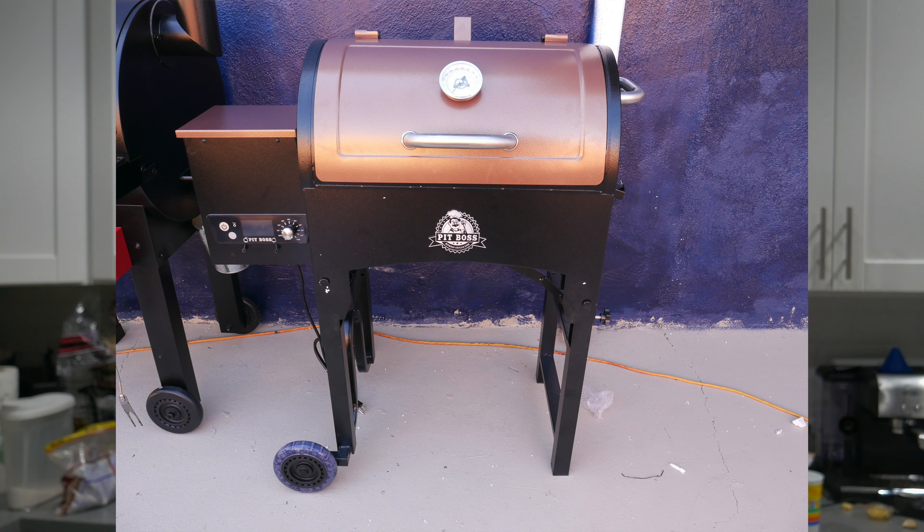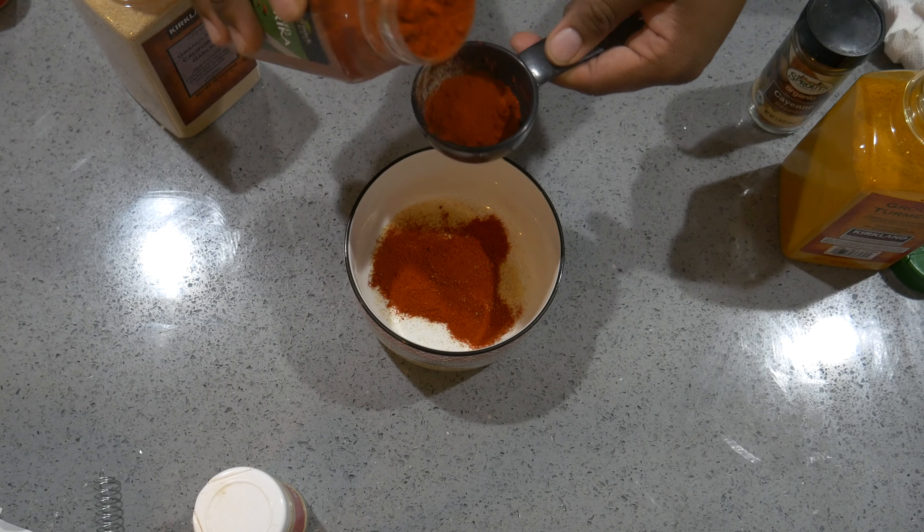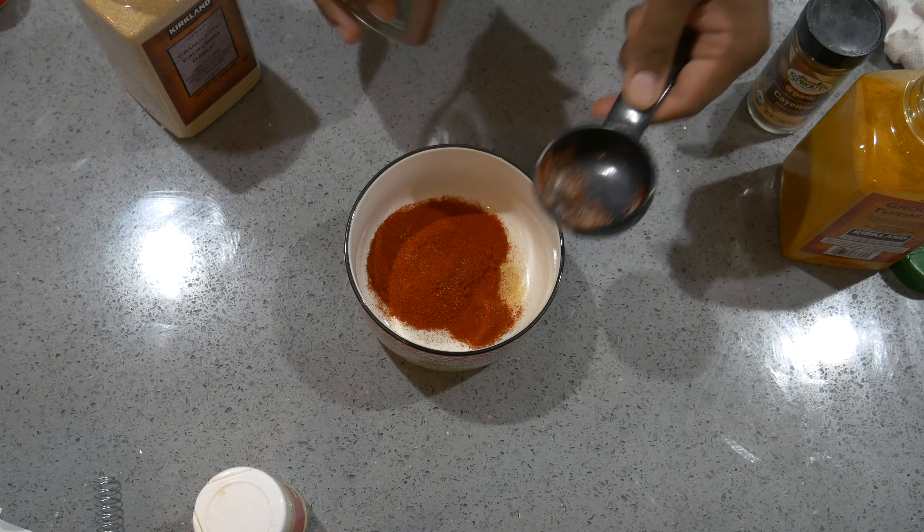What is good YouTube? I'm Darren Lamar. Today we're going to be smoking some ribs out on the Pit Boss Tailgater. I'm going to put my own rub together, so let's get started.